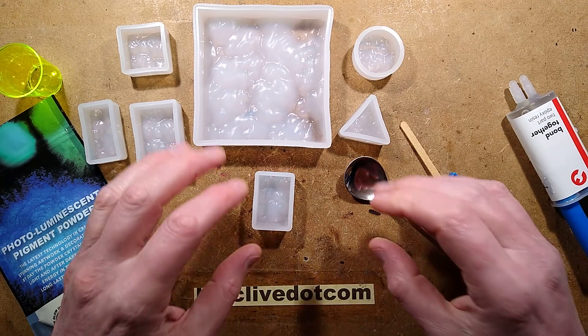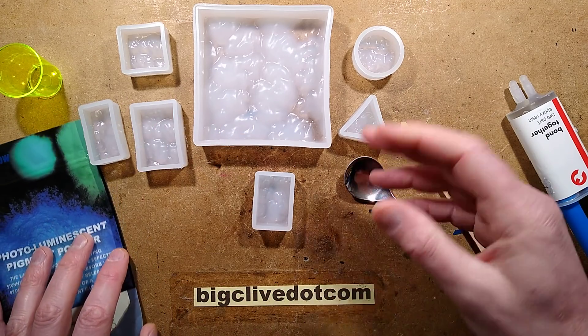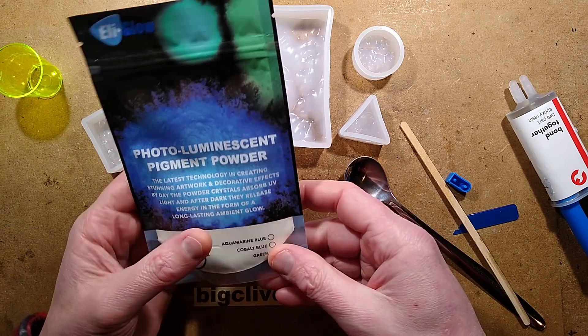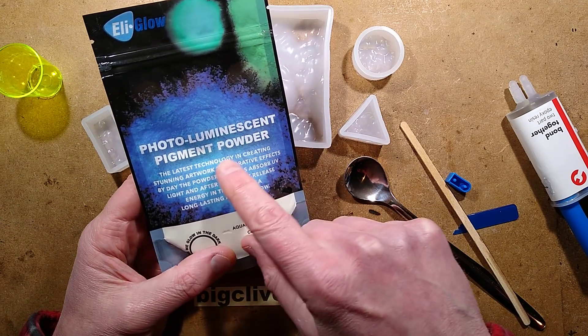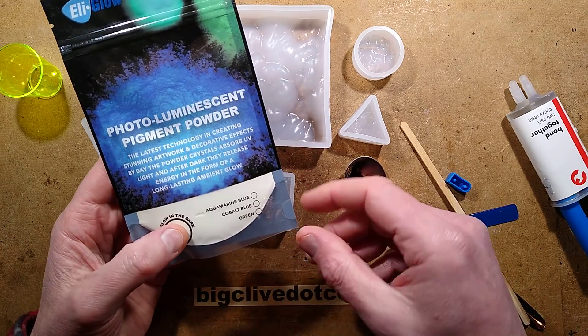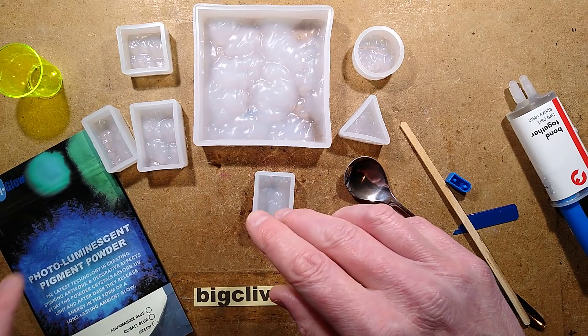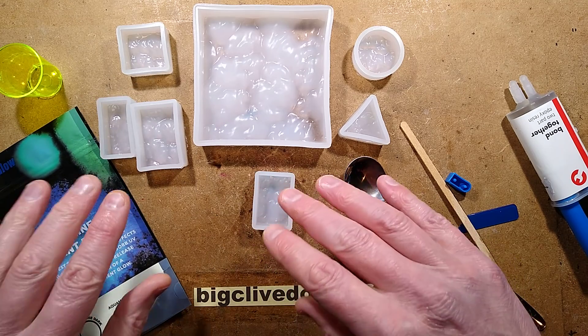It is time for a trashy but very pleasing project - trashy in that it's using quite good quality materials but also trashy materials as well. This is a photoluminescent pigment powder, the aquamarine blue version, and this is based on strontium aluminate powder. I shall go into the supply of this in a moment.